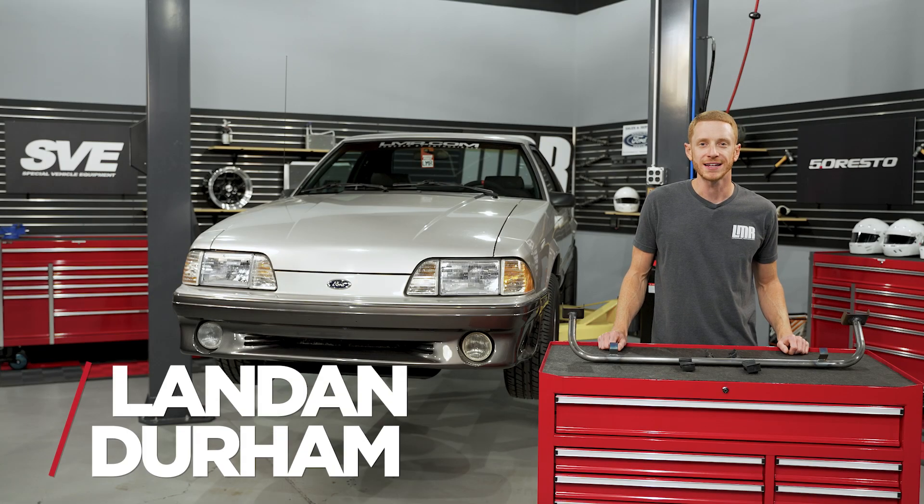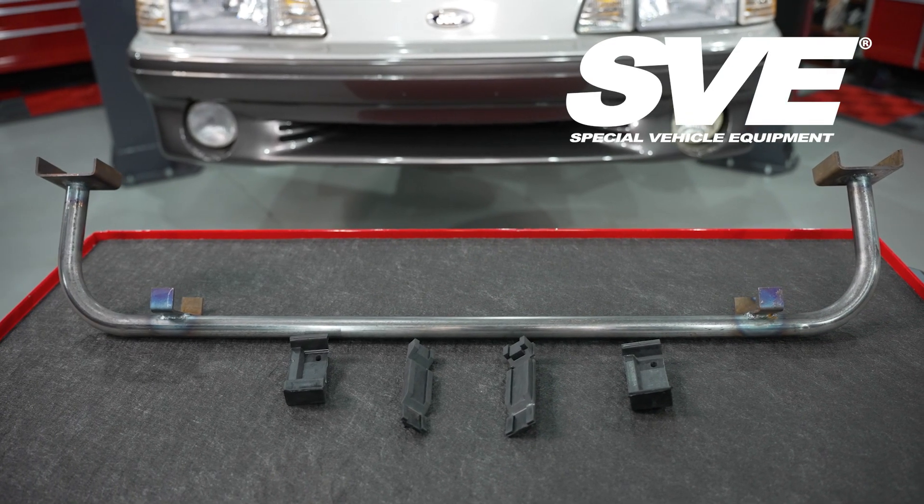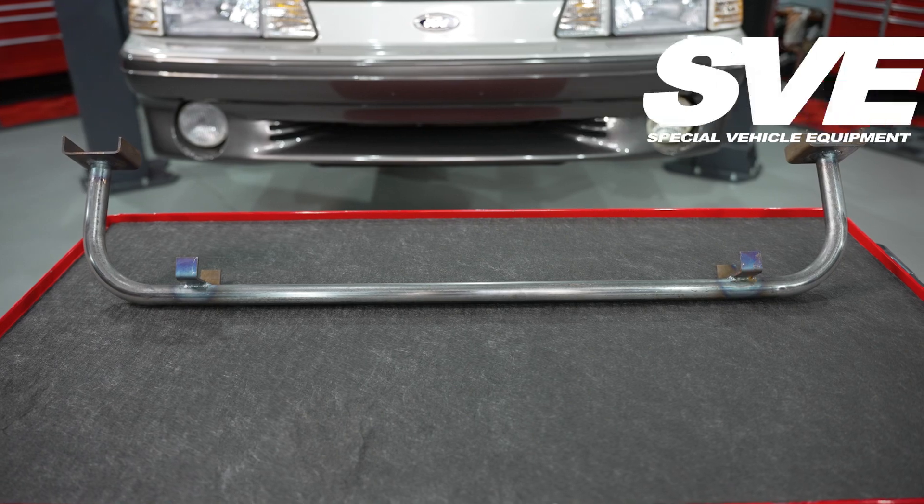Hey, what's up everybody? I'm Landon with LMR.com. In this video, we're going to be checking out SVE's tubular radiator support for the 1979 to 1993 Fox Body Mustangs, as well as installing one into a car.